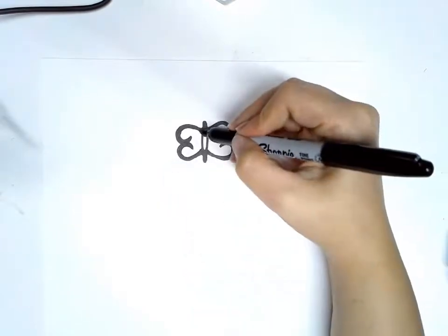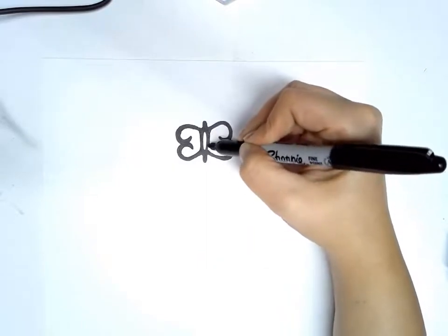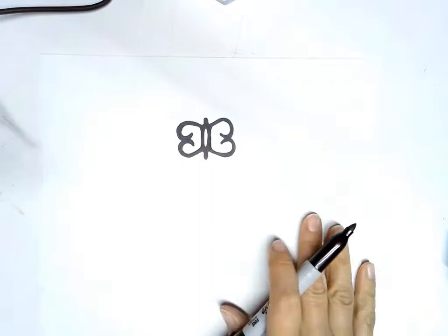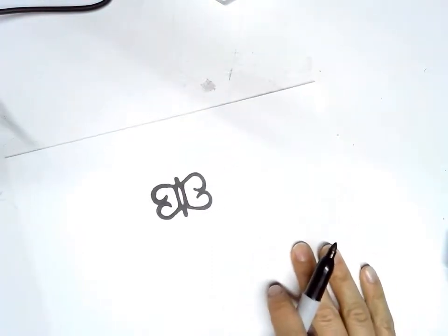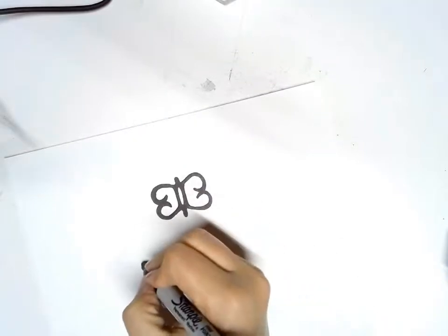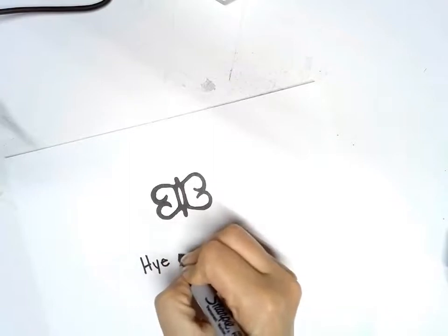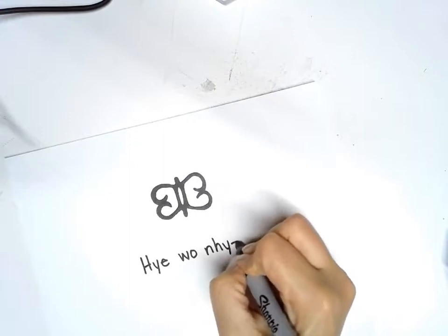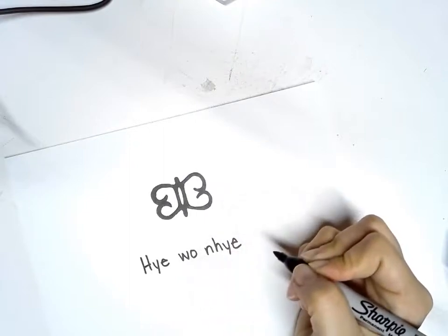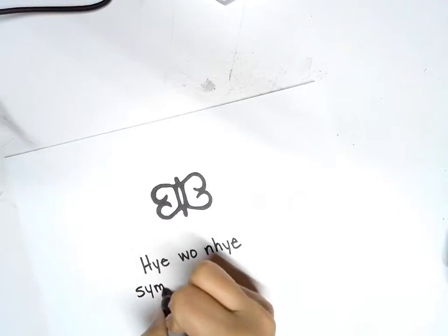Lastly, we're going to thicken in this inside part a little bit. And there we go — this is the symbol for forgiveness. It's spelled like this. This is the Adinkra symbol for forgiveness.